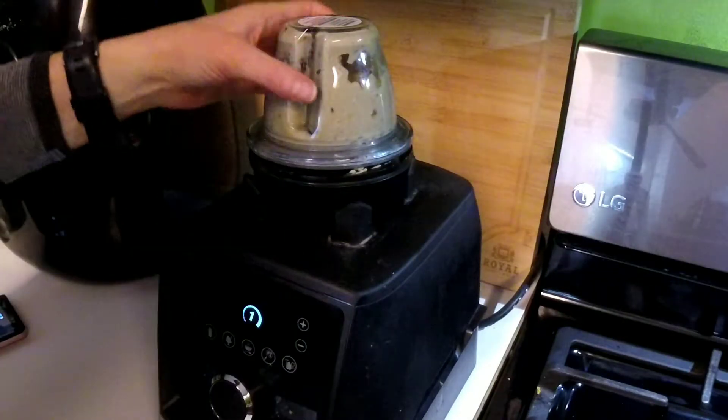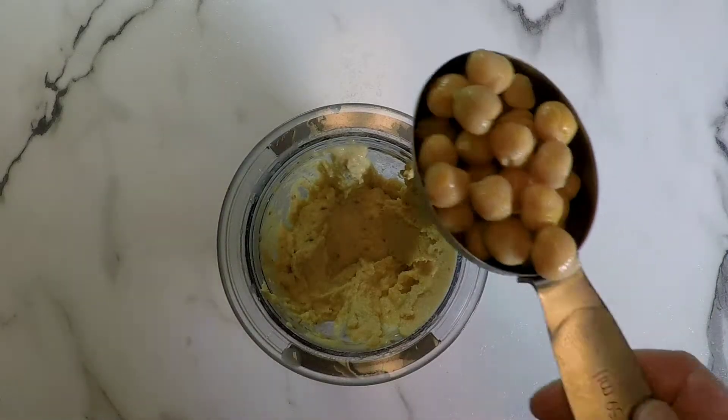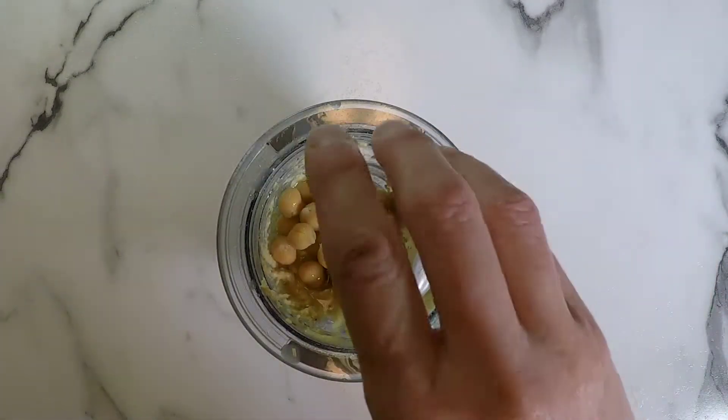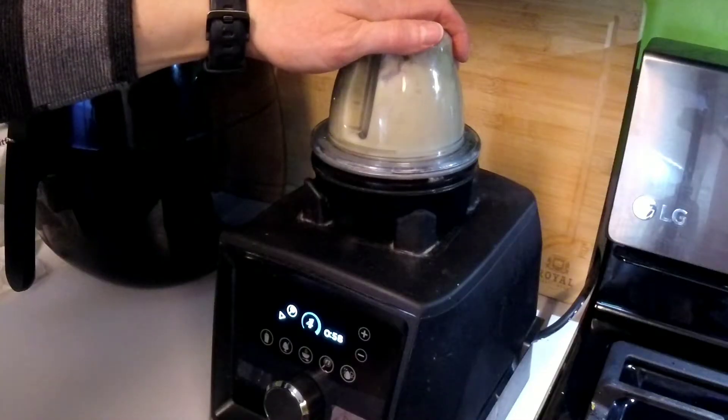I love my Vitamix. Once it was blended up, I decided to add an additional one fourth of a cup of chickpeas and one and one fourth teaspoons of filtered water. Then I blended it up again.